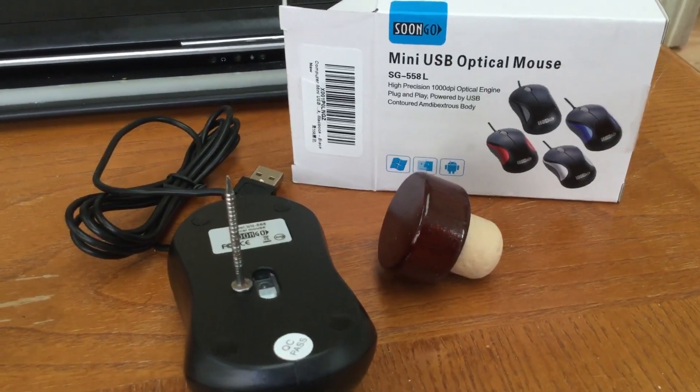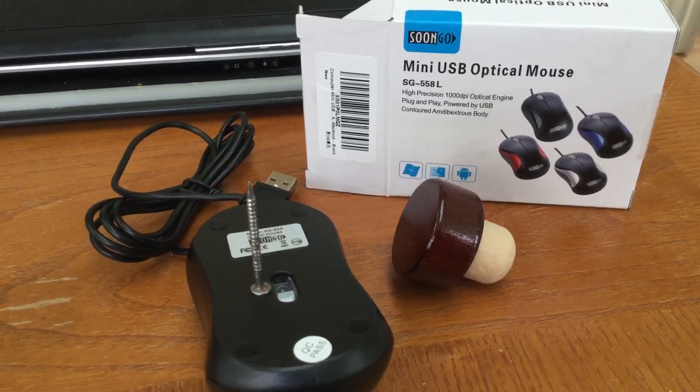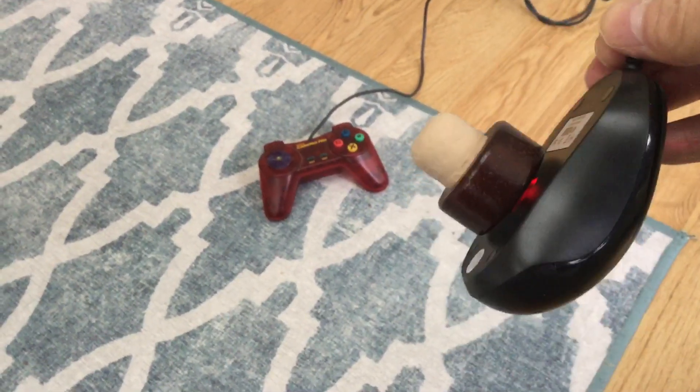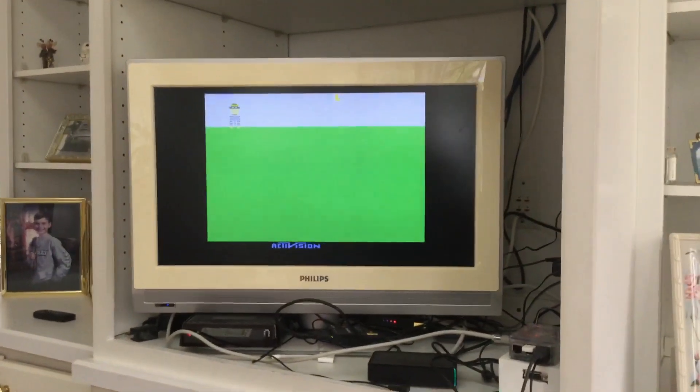Then I drilled a hole in the knob. I started by putting the nail through halfway, then used a drill to go through the rest of the way, so the hole was the same size as the nail — a nice snug fit. The end result is right here: my paddle controller. You turn the hub and I get to play Kaboom and the other paddle games. It's really worked like a champ.